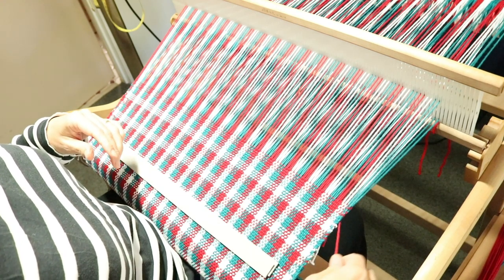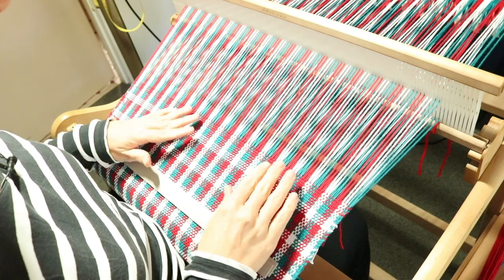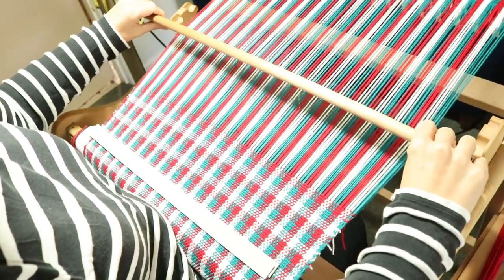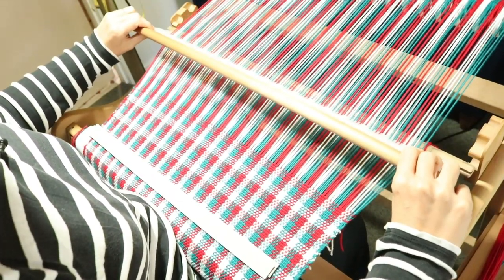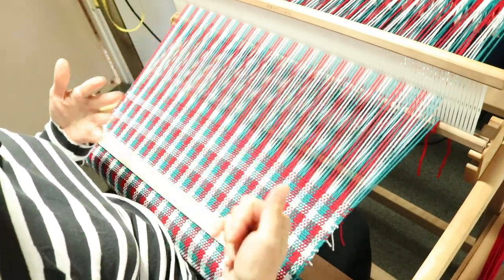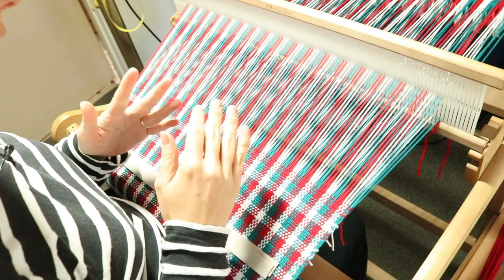If you're hem stitching, you need to finish off your hem stitching now. If you're not, then we can go on to the next step, which is to get ready for our next towel.